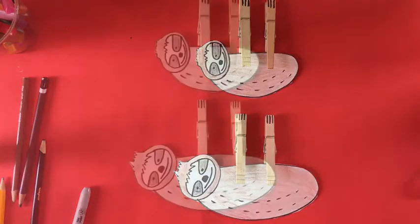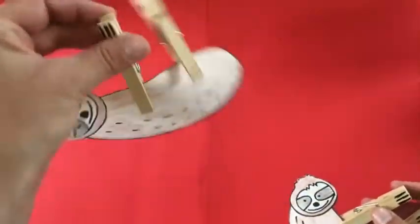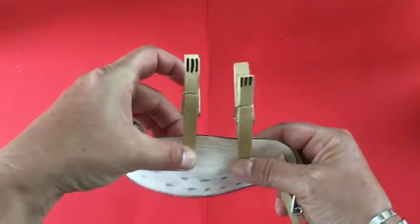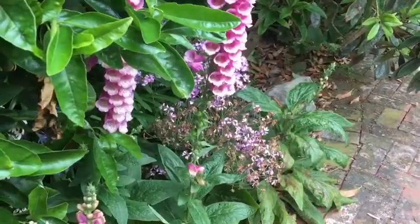Let that dry overnight, and watch what you get — two sloths with clothespins for legs that can hang in different places. Now you can find places around your house, out in the backyard, or anywhere really, to hang your sloths.